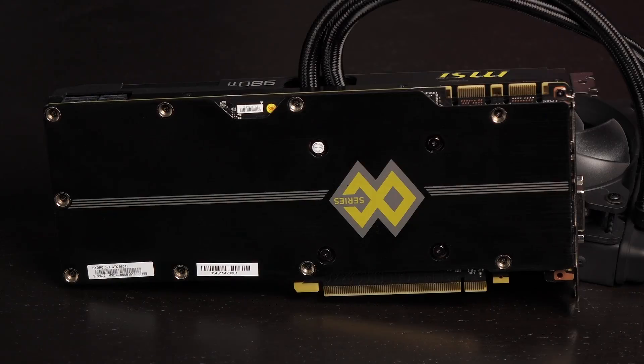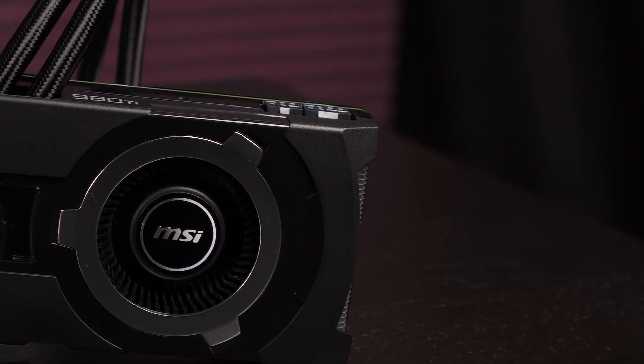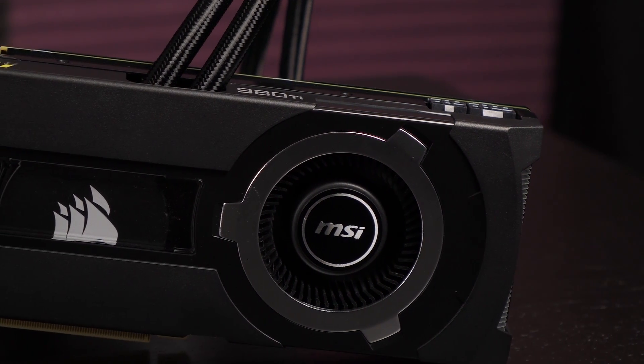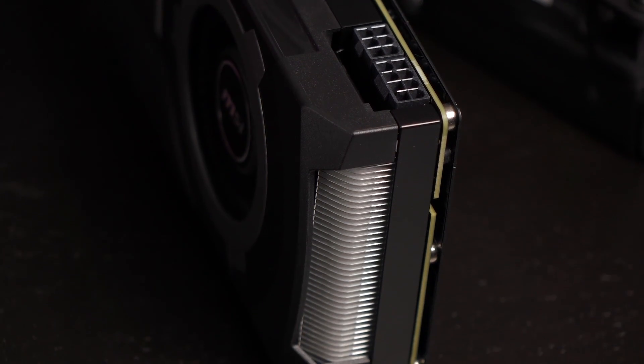The Hydro GFX comes with a matte black PCB with a metal backplate over it for passive cooling and stability. It measures 10.5 inches in length and it's a double slot design. There's also a 70mm radial fan on the card housing with the MSI logo nestled in the center. Beneath the plexiglass window is the Corsair water cooling unit with microfin copper base.